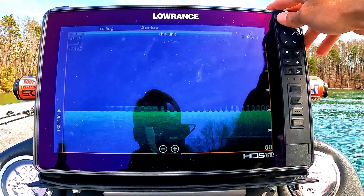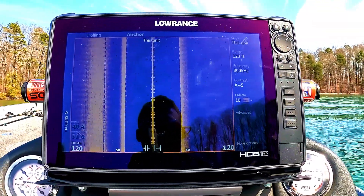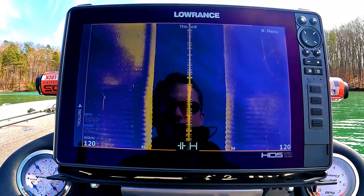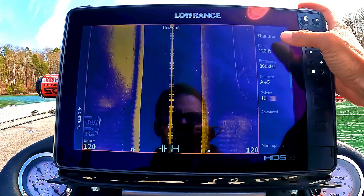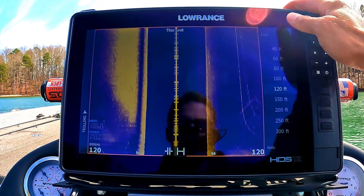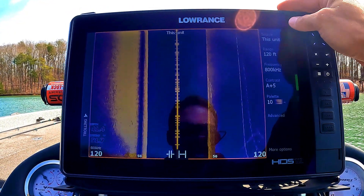That covers our DownScan sonar setup. Now let's jump into my side scan settings. For side scan, there's source and then range — this is a good one. I normally keep my range at 100 to 120 feet. That gives me the most detail and allows me to see everything I need to see that's at least fishable. When you jump into higher ranges like 150, 200, 300 feet, you're not going to be able to distinguish rocks — everything becomes too tiny.